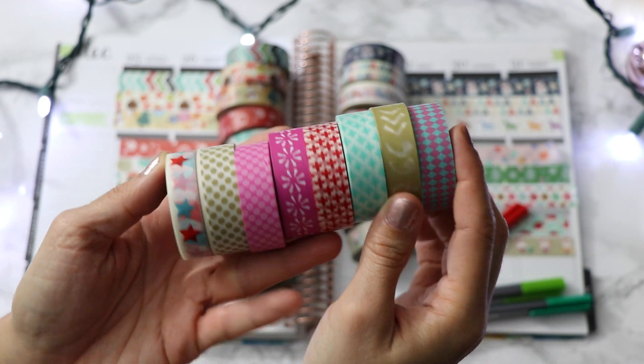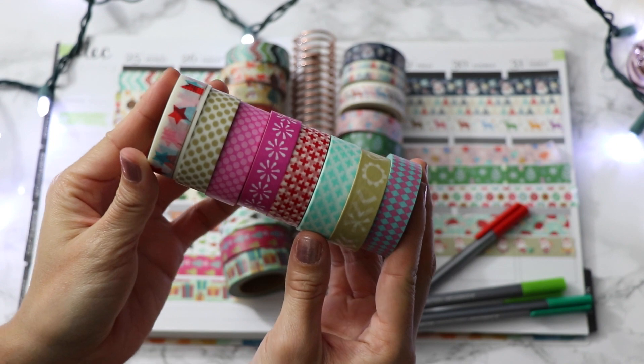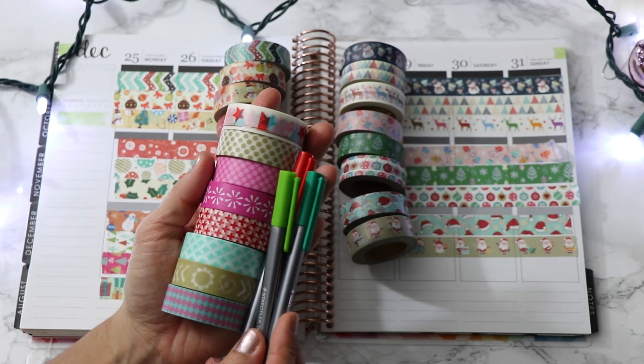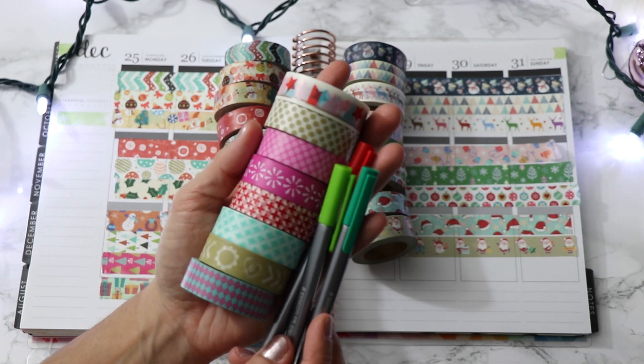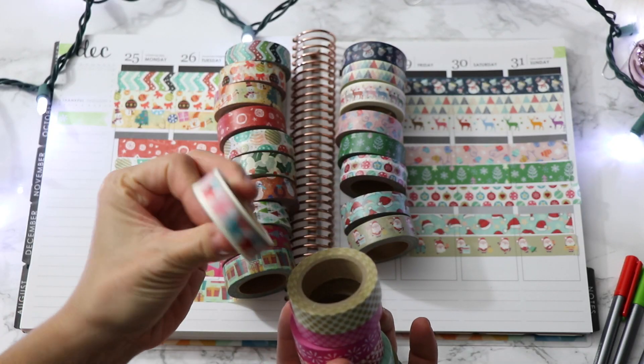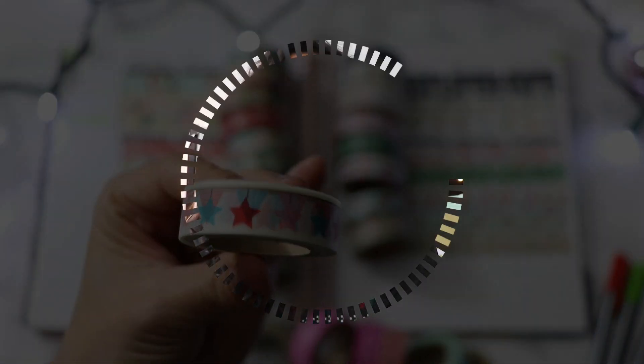Now for a quick look at the bonus third set. Like I said, none of these are really holiday themed, but I'm planning to use them to coordinate with the holiday washi — sometimes I like to use simpler patterns so that the holiday ones stand out a little more. Here are the colors compared to some of my color pens. I love how one of these rolls looks kind of like ornaments, but could also work as a nice banner pattern.